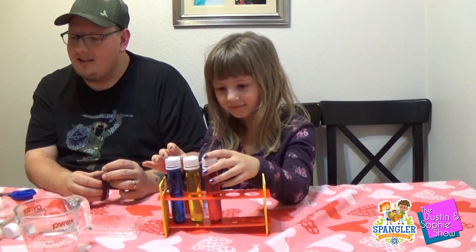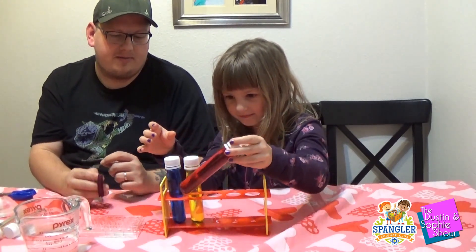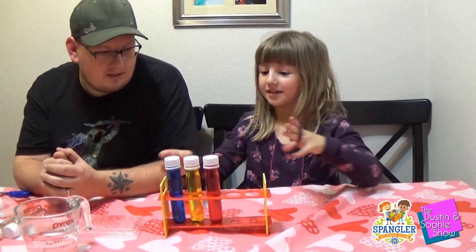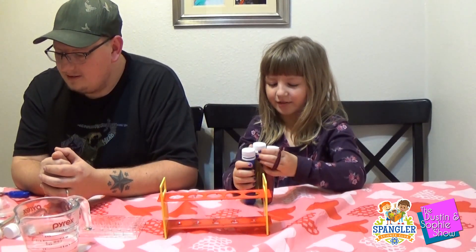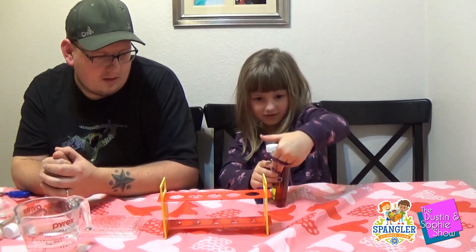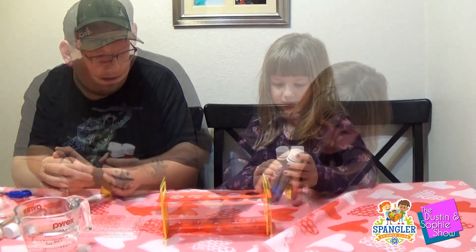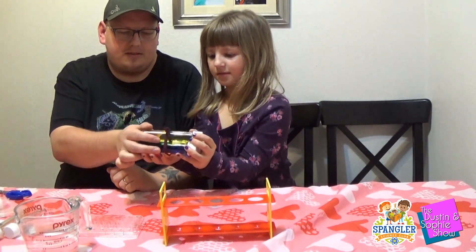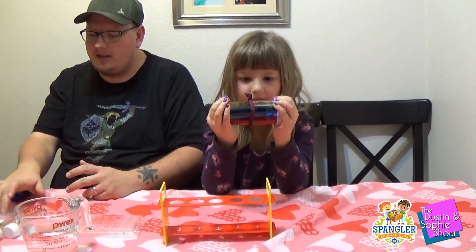We'll definitely do more — some of the other ones take more time and are more involved. So what you want to do now is take this rubber band — hair band, yes. Take all three of these and put them together. Push it down towards the middle so they stay together. We'll just hold those three together, just like that — grab both ends.